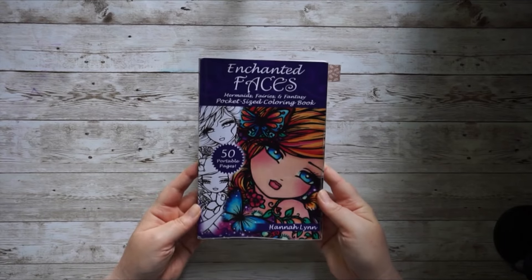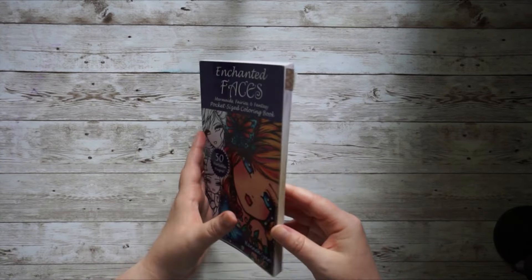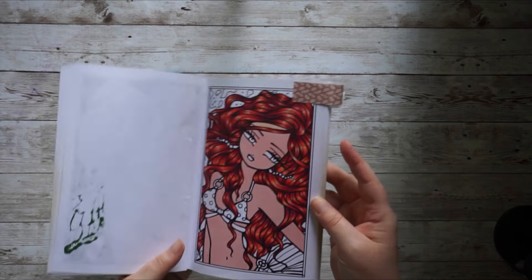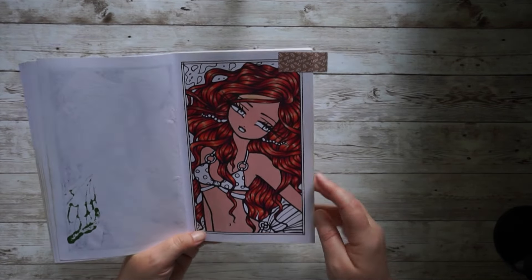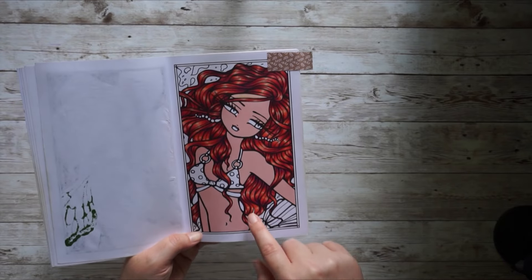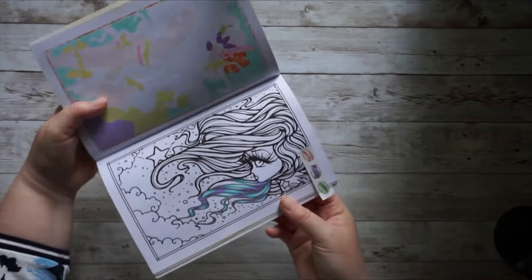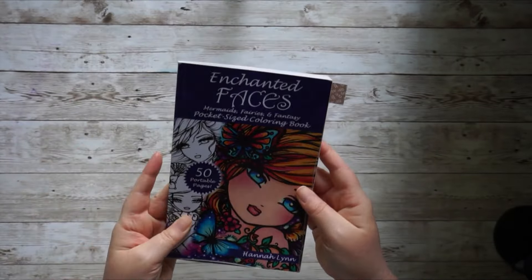First, I want to get this book out of the way. This is Enchanted Faces by Hannah Lynn. This is one of my 10 books, and over half of the pages are finished. I want to continue and color at least one more page — there's a summery WIP here I'd like to finish, and another WIP I'd also love to continue coloring.